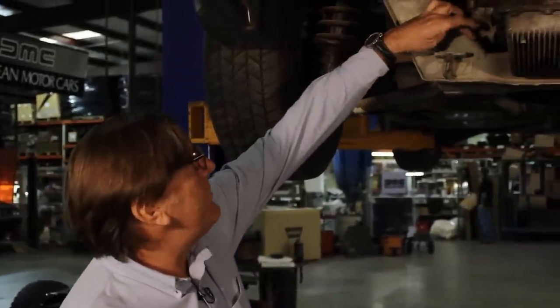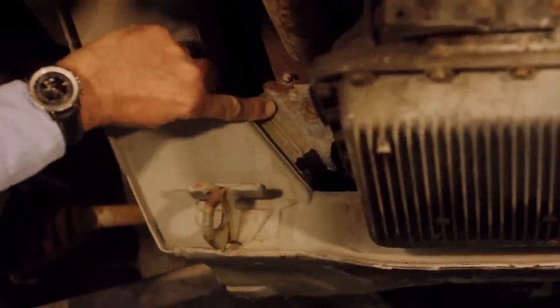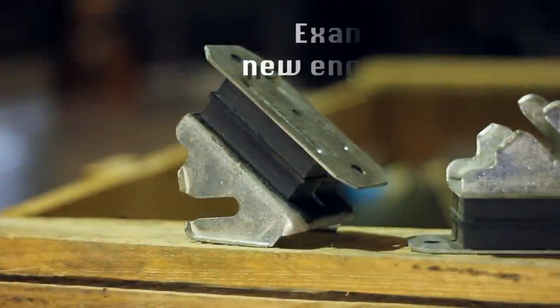The engine mounts on this particular car are original engine mounts, and as you can see here, there are obvious signs of cracking and checking in the rubber, which doesn't look great, but it wouldn't really be a reason to condemn it.